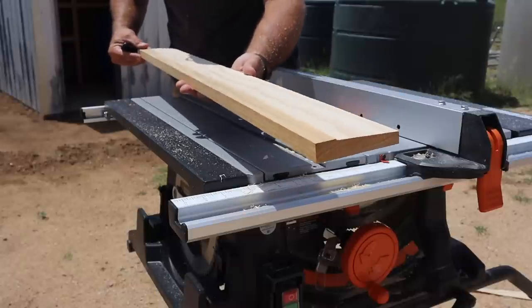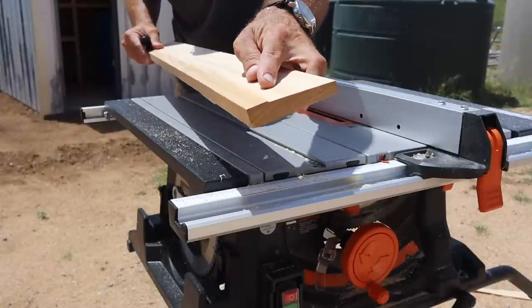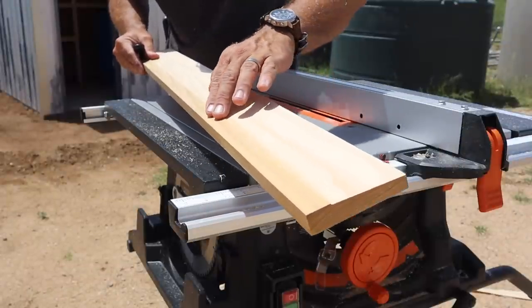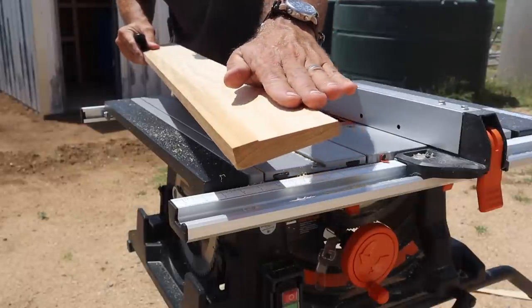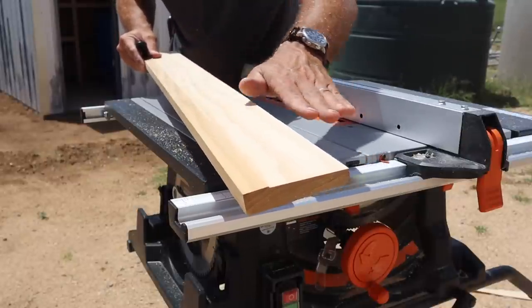There you go — DIY threshold. I ended up having to run it by one more time because I hadn't quite lined it up perfectly, but you can see this is the flat edge and this is the gently sloping edge. This is where the door is going to sit over, and this is what is going to shed the water.